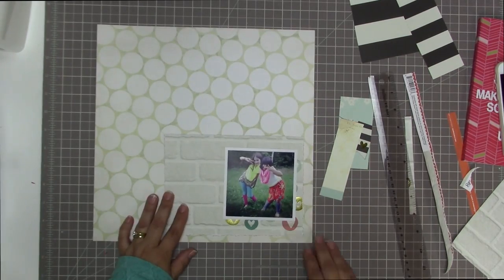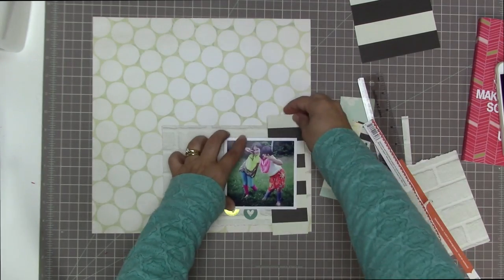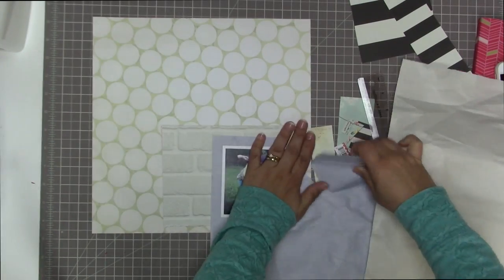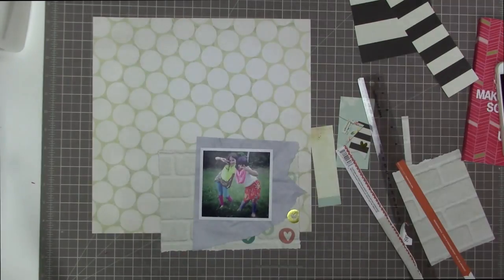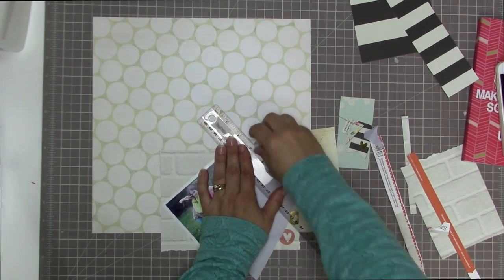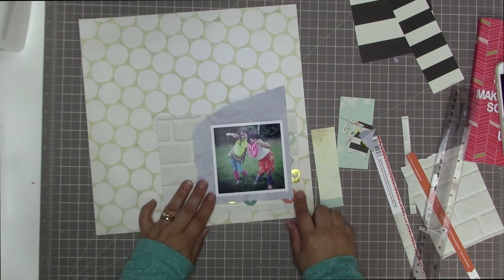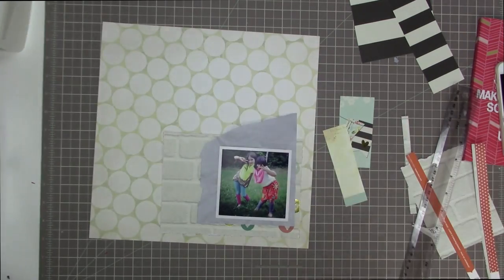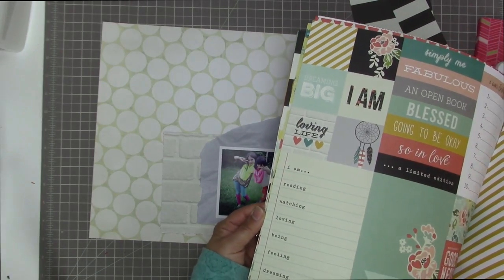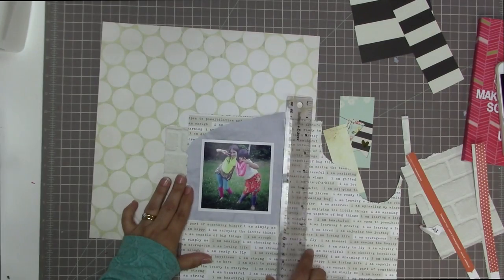I want this entire layout to be mostly neutral because the photo has such beautiful bright colors, and it also has an Instagram filter that really emphasizes how brightly colored their clothes were. Those bright neon colors are such a big part of what the 80s were all about, so I want to emphasize the color in the photo. My way of doing that is to use neutral papers and neutral embellishments, and I'm just going to tear a piece of this tissue paper and also grab a neutral brick paper from the I Am collection.